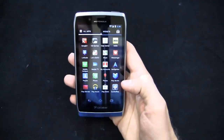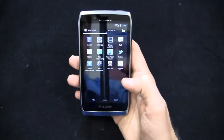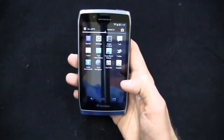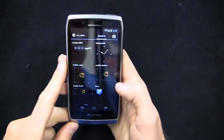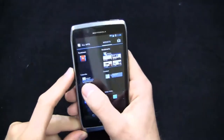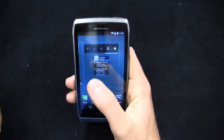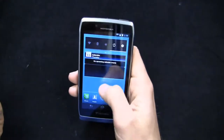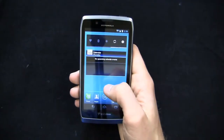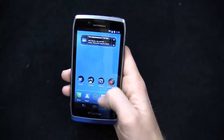You've also got HD games, IMDB, Let's Golf 3, Mobile Hotspot capabilities, Tone Room Deluxe, Zappos, and Navigator — U.S. Cellular's version of TeleNav. Some widgets are pre-installed as well — Motorola and Google stuff like Calendar. Motorola's widgets are resizable, as are Google's widgets in Android 4.0, so it's got a nice implementation.